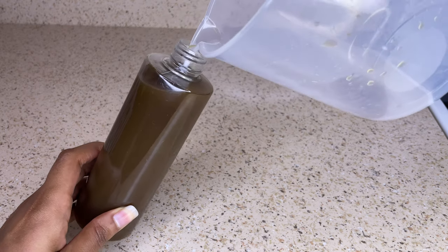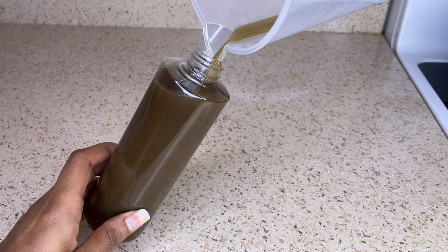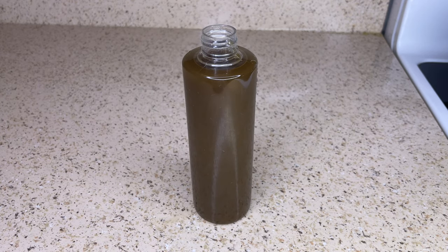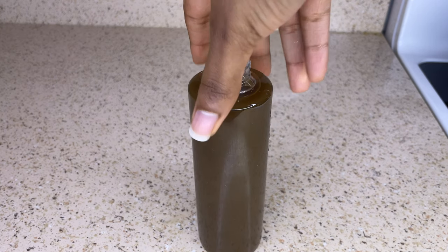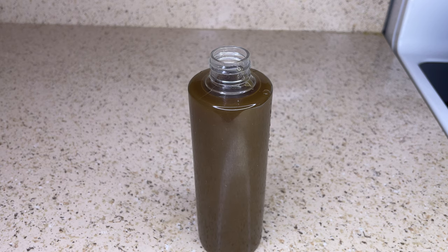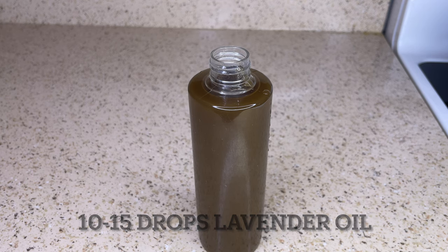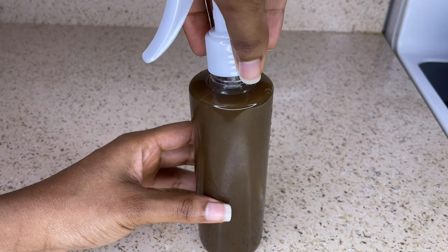When using this as a hair rinse, you want to apply this all over your hair and scalp after you've shampooed, because you want to make sure that your scalp is clean. Once you've sprayed it all over your hair and scalp, leave it on for about 30 minutes, then rinse it out and follow up with your favorite deep conditioner. You can do this method whenever it's your wash day, whether you wash once a week or every two weeks.